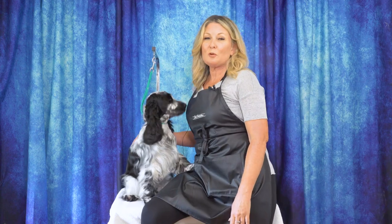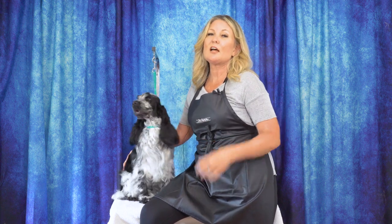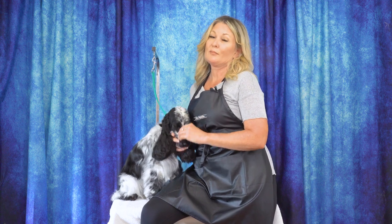Hey everyone, thanks for watching today's video. Please leave us a comment below — let us know what you thought. And if you have any ideas for future content you'd like to see, you can put them down there as well. You can head over to leadingedgedogshowacademy.com where you can find our free, premium, and subscription content. Don't forget to like and subscribe and turn on those notifications so you never miss another free video tutorial. That's it for today — thanks for watching!